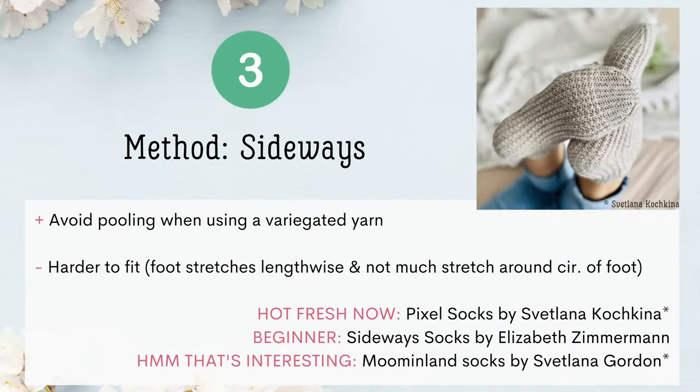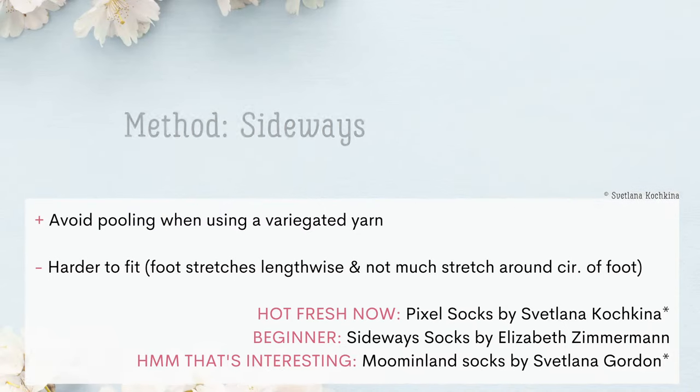At number three, we have the Sideways method. The benefit is you avoid pooling when using a variegated yarn. The bummer is that it might be harder to fit your foot — the fabric stretches lengthwise but not as much around the circumference, so it may be better for people with narrow feet. Three patterns to try: Hot Fresh Now is the Pixel Socks. A great beginner pattern is Sideway Socks by Elizabeth Zimmerman, published in the book Knit One, Knit All — Elizabeth Zimmerman's Garter Stitch Designs, available on Amazon for approximately $31. And a that's-interesting pattern is the Moominland Socks.